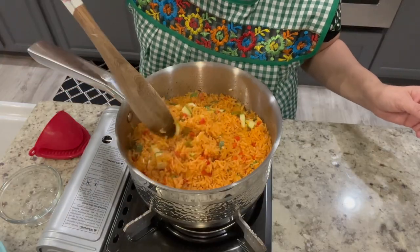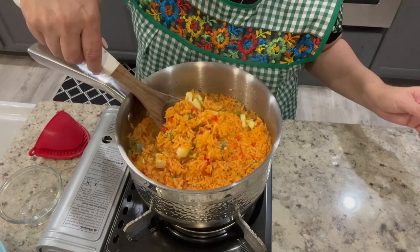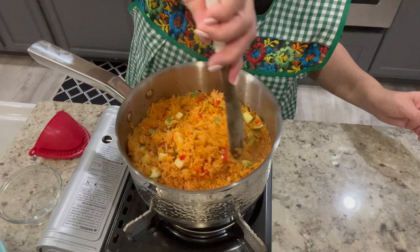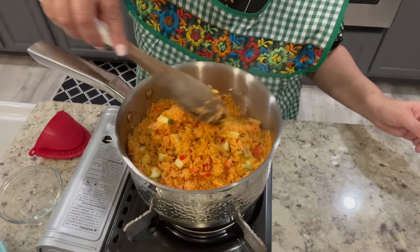As you can see the rice is now perfectly done. It's nice and fluffy and the zucchini is not overly cooked — it's perfectly done as well. Now it's ready to enjoy with your favorite recipes.